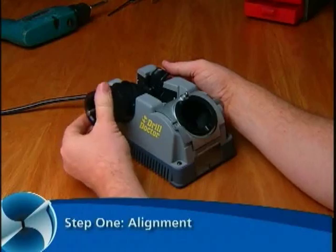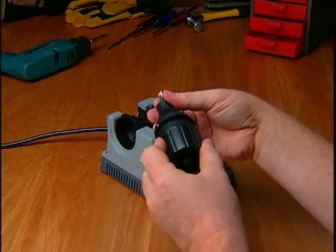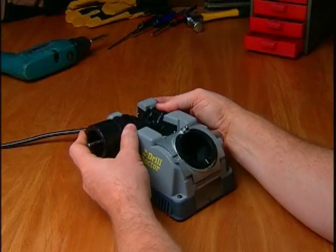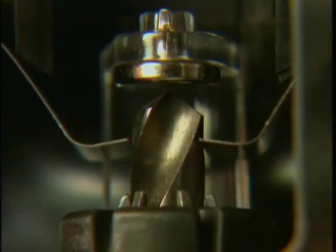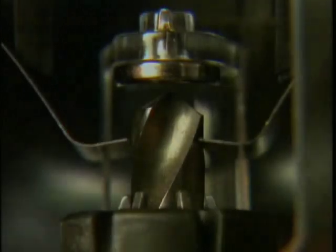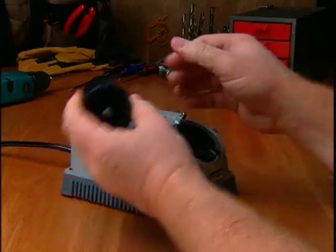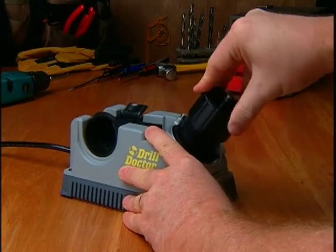Step 1: Alignment. Insert the bit into the chuck jaws and close the jaws just to the point where the bit slides in and out. Press the alignment button down and hold it, insert the chuck, and match the alignment guide on the chuck with the 118-degree notch on the tube. Release the alignment button and make sure the bit is touching the drill stop. Look at your bit and make sure the clamp arms are in the bit's narrowest spot. If they aren't, turn the bit to the point held by the clamp arms in the narrowest width. This is important because this setting determines the angle at which your bit is sharpened. Then hold on to the chuck, tighten the chuck knob, press the alignment button, and remove the chucked drill bit. Tighten the chuck once more so that the bit won't move when you sharpen it. Consult your user's guide for additional alignment settings.